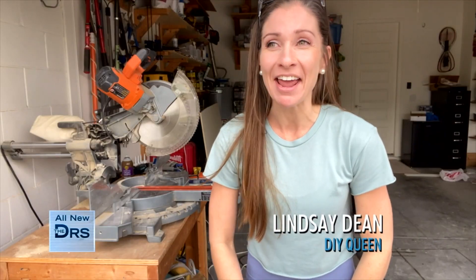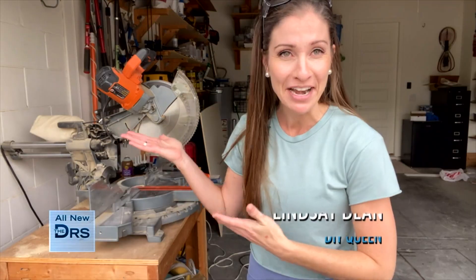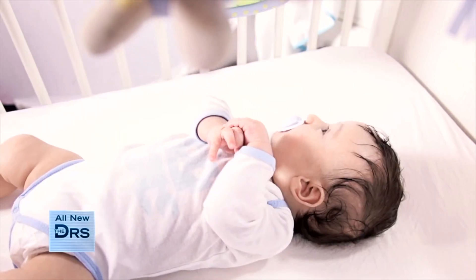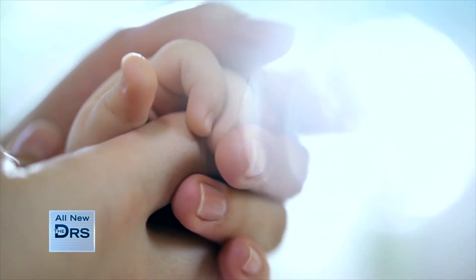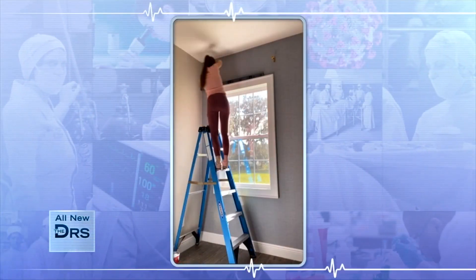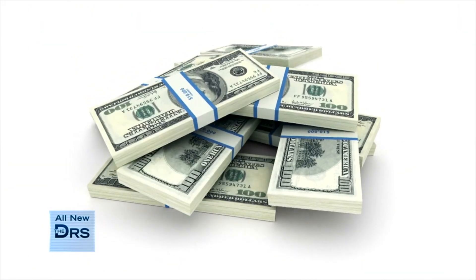Hi, my name is Lindsay Dean. I am a stay-at-home mom turned self-taught DIY fanatic. I started DIYing several years ago — I had two small babies at home and every mom knows how much everyone needs from you, and I just wanted something for me. So I turned to DIY, picked up some power tools, and just taught myself how to do projects around my house. My main goal was to save money while also getting the dream house that I wanted.